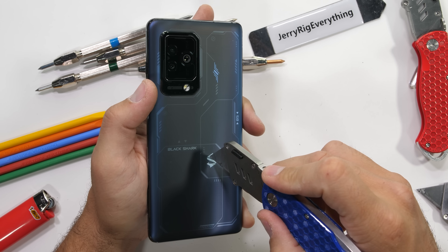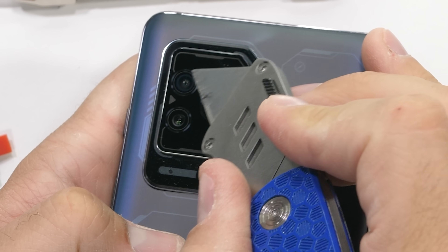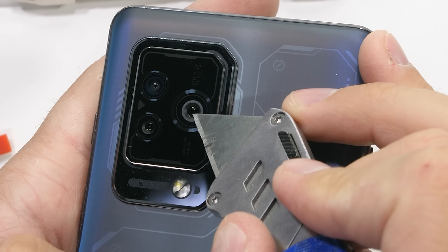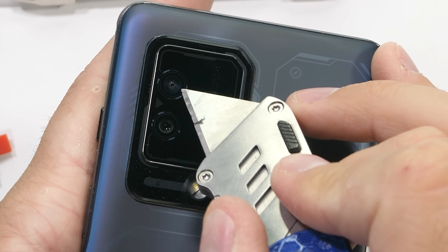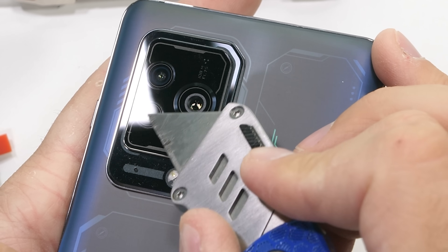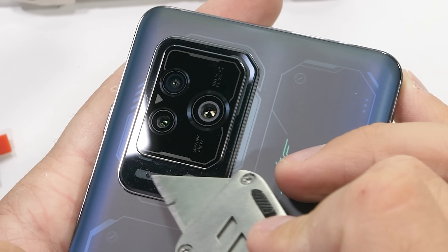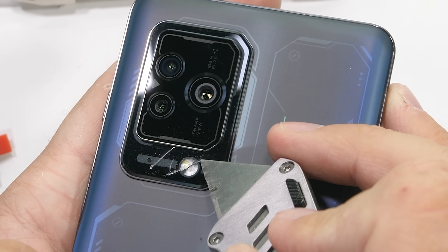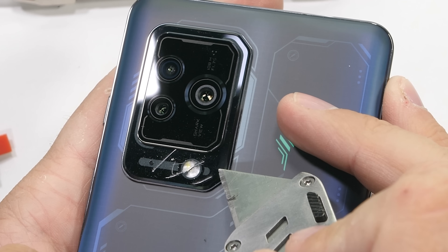The camera units are rather impressive. Up top we have the 13-megapixel ultra-wide camera, with a 108-megapixel camera in the middle, and a 5-megapixel telephoto down at the bottom, all protected by glass. The bottom flash area though is made from plastic, which is a little unique since everything else is glass, but also not a big deal.